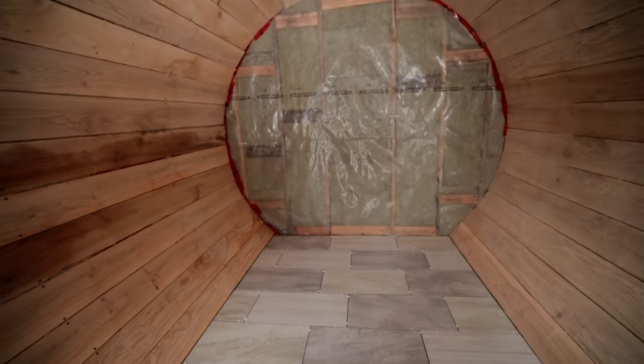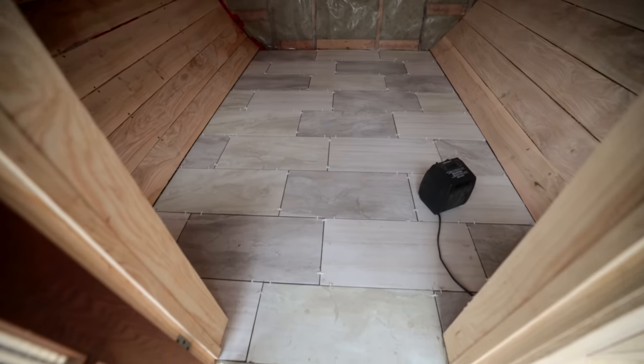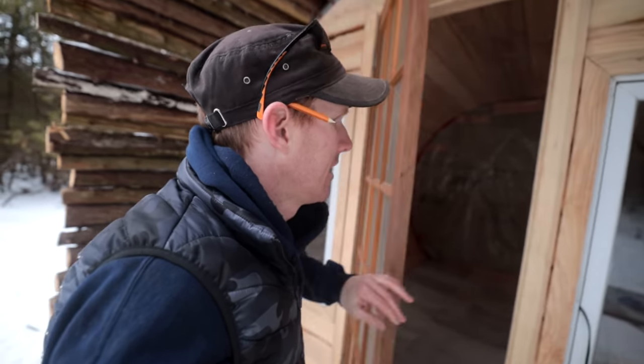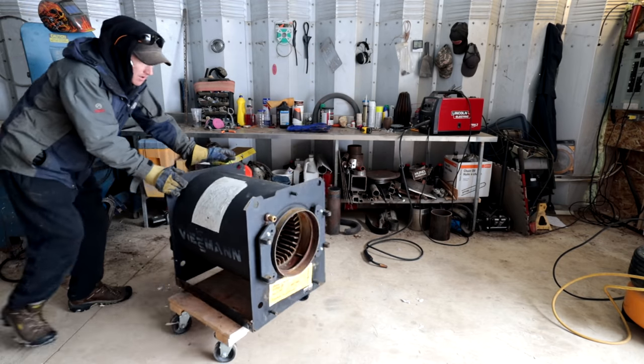We really lucked out today with the weather. I hear there's a polar vortex coming and you couldn't do this much colder than it is now. We've got our generator just humming and our little space heater keeping the space well above freezing — it's about 10 degrees Celsius, or 43.3 Fahrenheit. I'm going to close this thing up, leave it overnight, let the generator run out of gas, and hopefully keep it warm so it dries before it freezes.